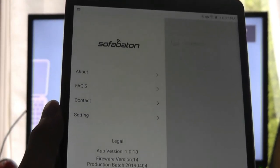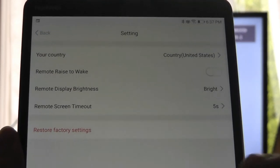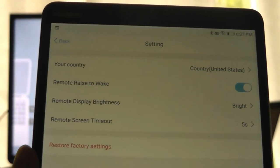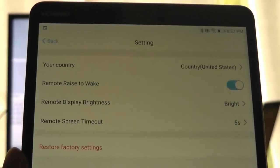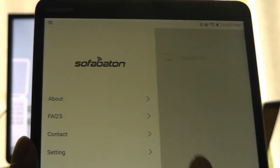On the app we can also swipe over to take a look at additional settings. The remote has an accelerometer, so you can enable 'raise to wake' — very similar to a fitness tracker or Apple Watch using that gesture. You can also set a screen timeout, and firmware updates can be pushed to the remote as they become available.